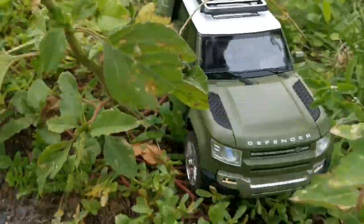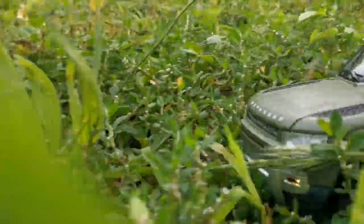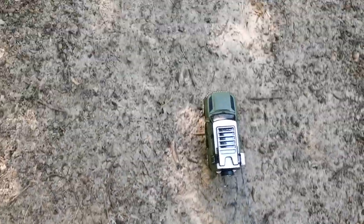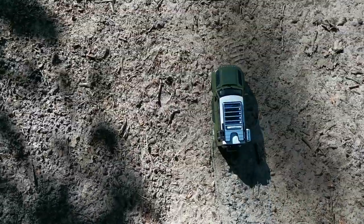I had great fun reviewing this car and I promise you this will not be the last time you see this on my channel. I will put a link in the description for the car, and if you liked the video please give it a thumbs up and consider subscribing if you haven't already. Thank you for watching!